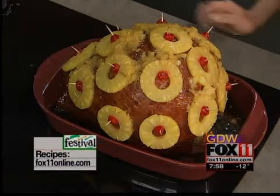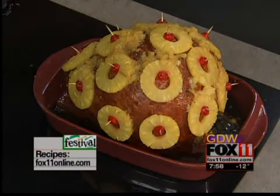So happy holidays. Make a ham and use it to make wonderful ham sandwiches. Pete and Rachel will be right back — stay with us.